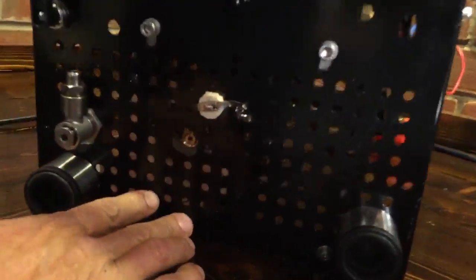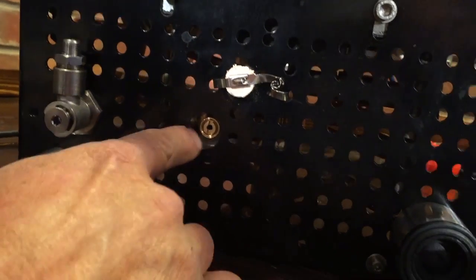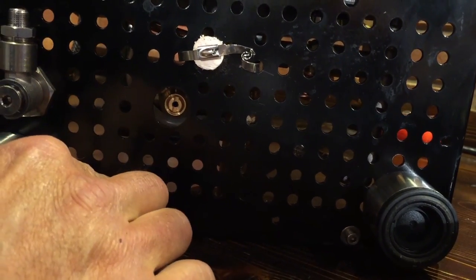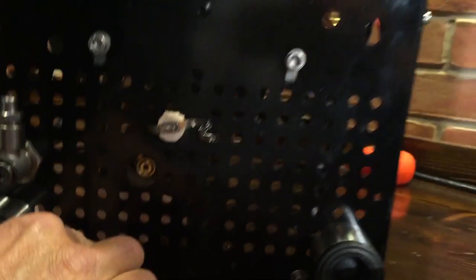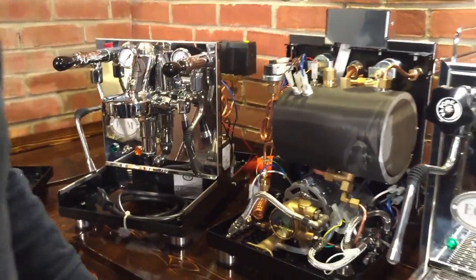For brew pressure control — if you have to change the brew pressure on your machine, there's a screw right there. Just turn that screw to control the brew pressure. Obviously you can't do it while the machine is tipped, but you can turn it, then turn the machine back on. So if you ever notice that your brew pressure gauge is not in the right spot, it's easy to reset it.